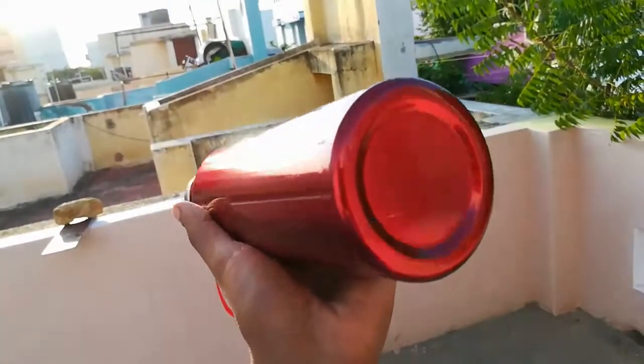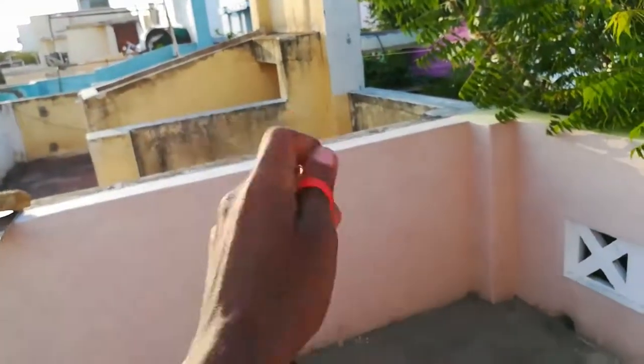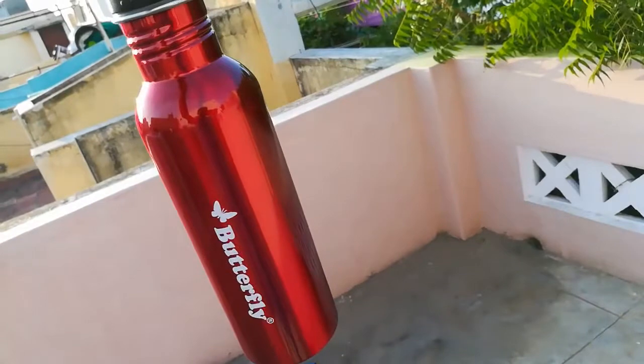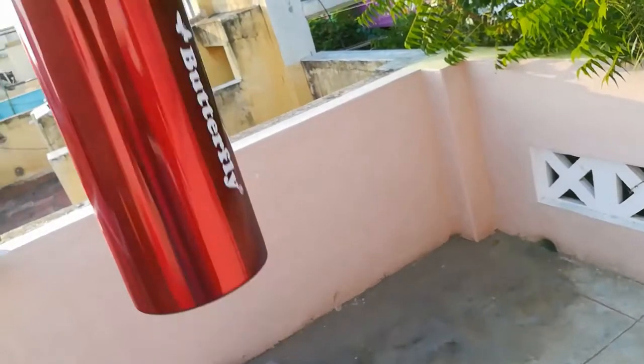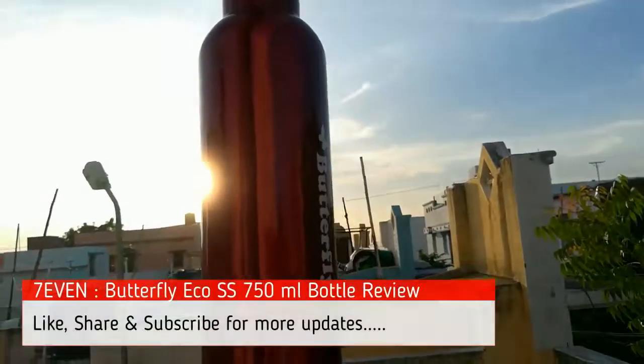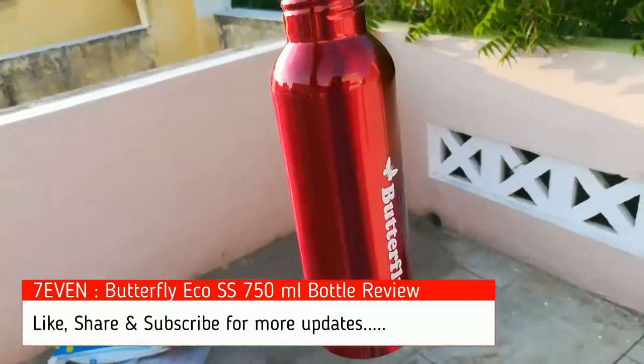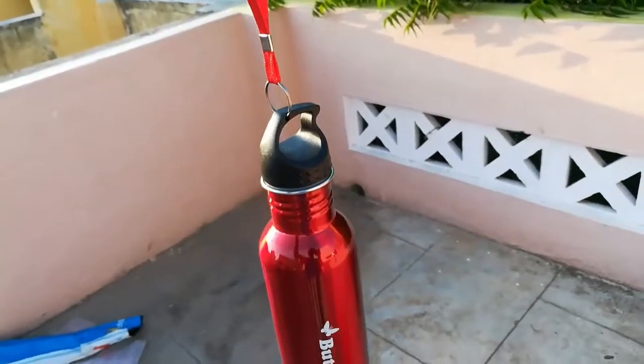Overall it's a great product for the price of 137 rupees — a wonderful stainless steel bottle. Please check the link in the description for this and other products. Thank you everyone. If you like the video, please click the like button. If you want more videos, please click the subscribe button. See you next time.